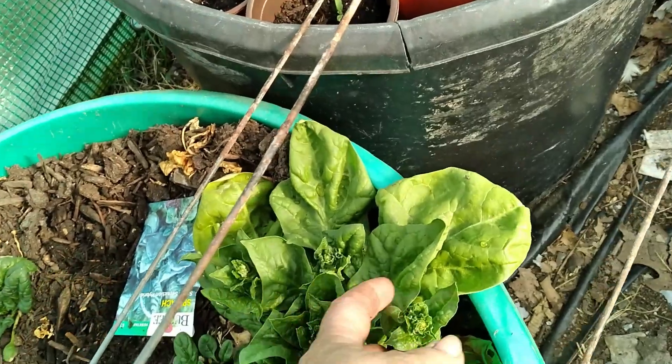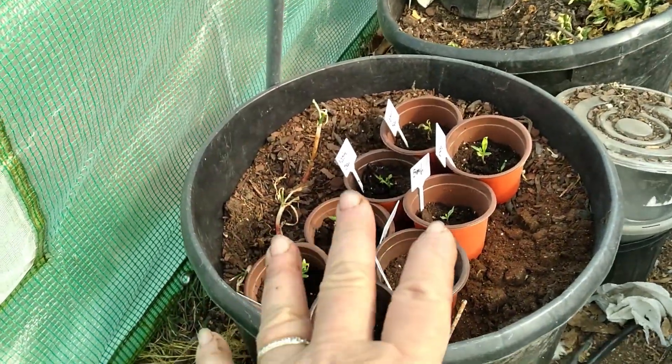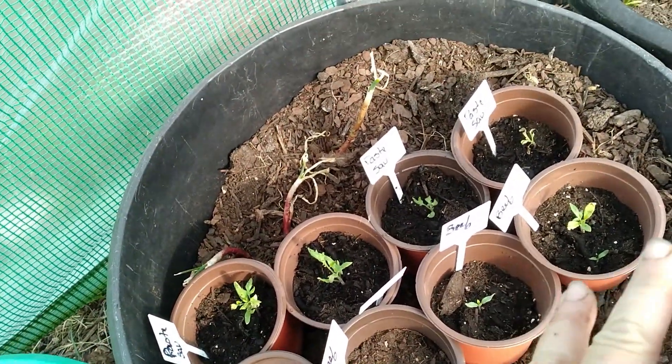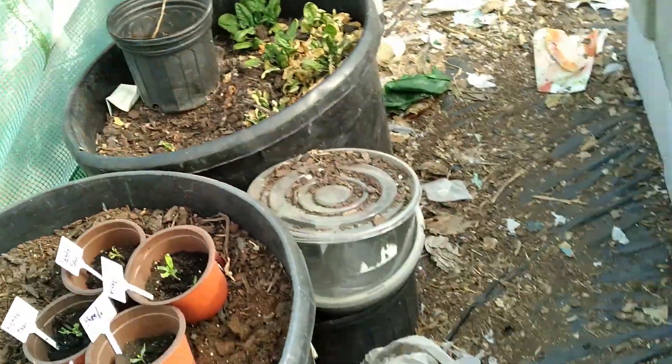Look here — my spinach has gone to seed. These are some beefsteak tomatoes and paste tomato seeds from the seeds I've saved.